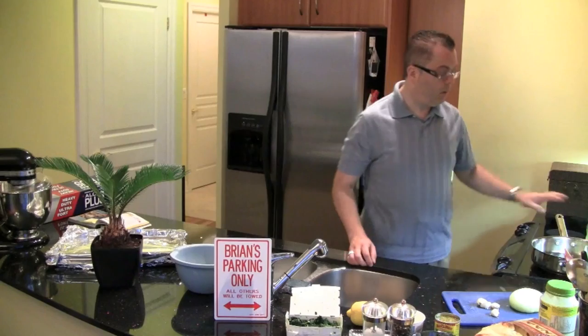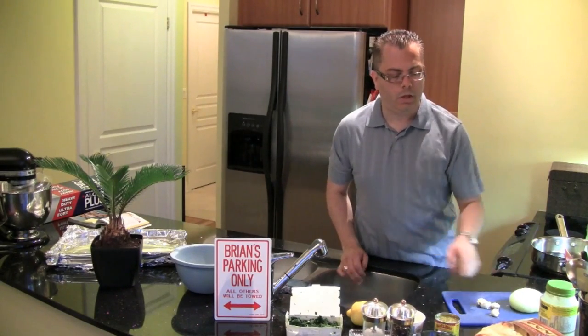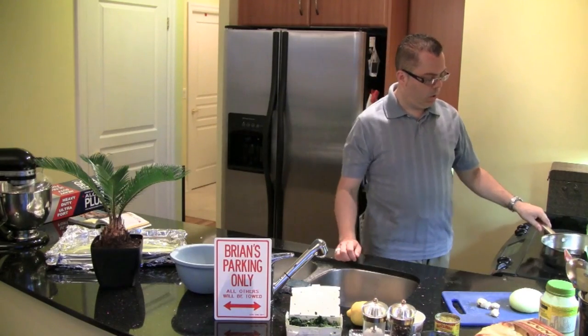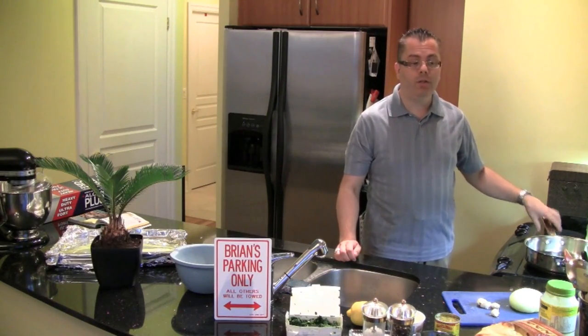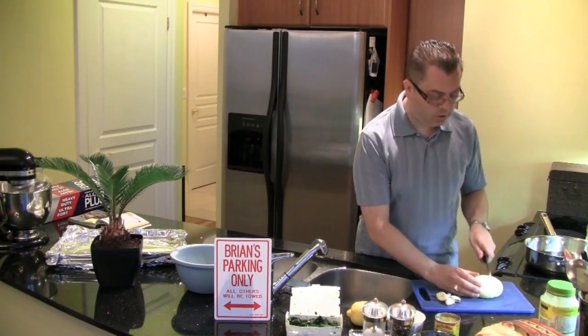I also have my oven heated up to 400 degrees because I'm going to heat up the naan — I'm going to serve it with naan. And I've got a pan here with some butter in it, and I'm going to fry up my onions and my garlic, so I need to chop that up first.